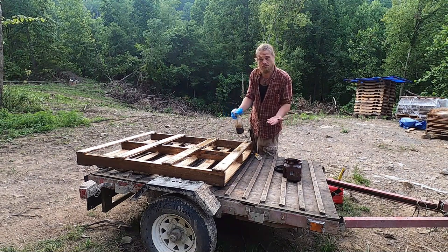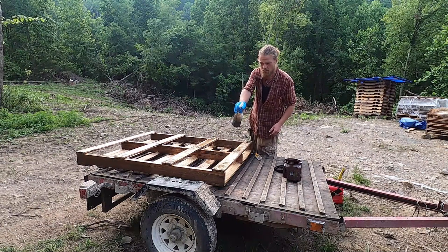And at the same time I'm re-treating my little trailer here, so rock and roll.